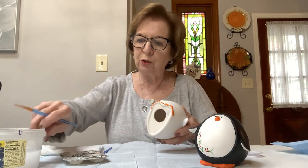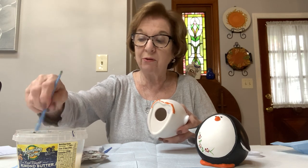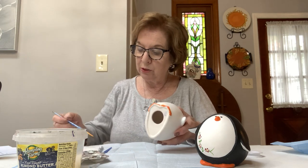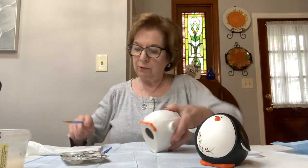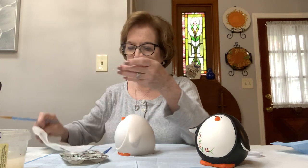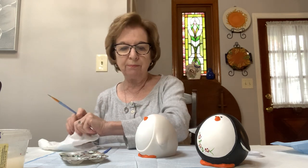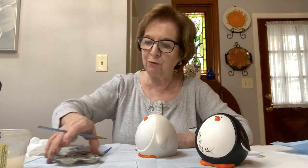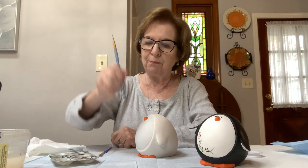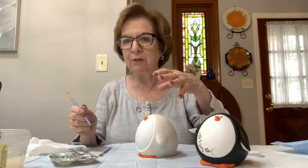Swish the brush — especially a pointy brush. That brush I gave you has a beautiful point, so you don't want to ruin it by banging it down. Swish it and dry it, and when you dry it you roll it also. Never bang your brushes straight down. We're going to do the eyes when we do the black, and the eyes will be done with the back end of the brush. We do eyes with the handle of the brush — you just dip and put — but the dots stay wet a lot longer than the paint when you put it on, so we do the dots last.